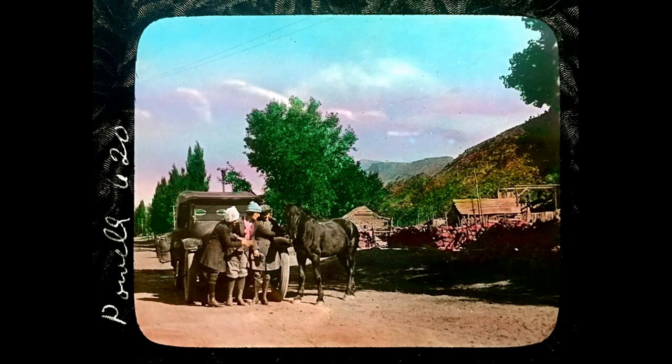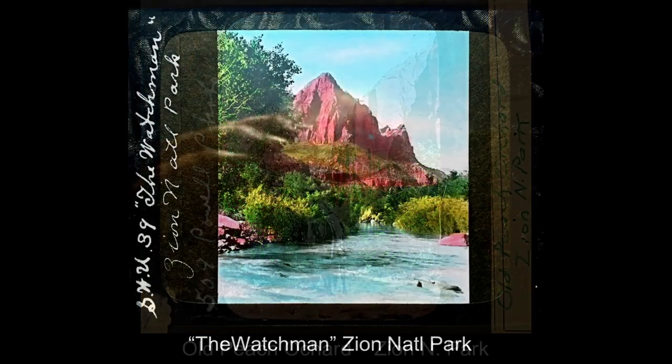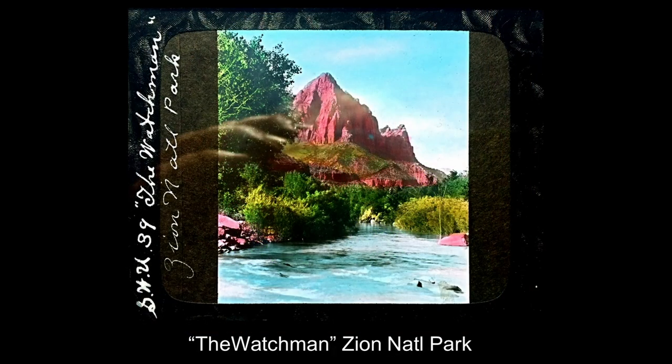Our first stop on our tour would be Zion National Park. Here's a very nice picture of some visitors in the park, and the old peach orchard before it became a national monument. This was quite a little Mormon settlement in the canyon — they raised a lot of fruit in their orchards. As you enter Zion Canyon itself, the very first landmark you would see is the Watchman, at the south end of the canyon, with the Virgin River in the foreground — the river that carved Zion Canyon.